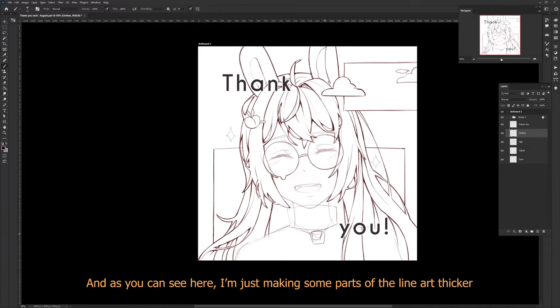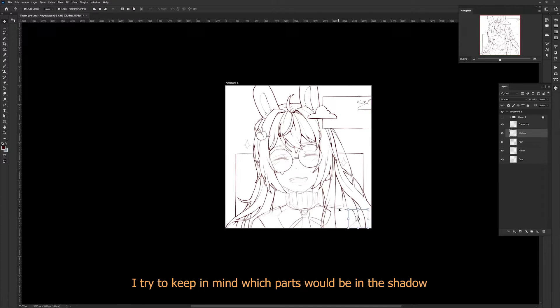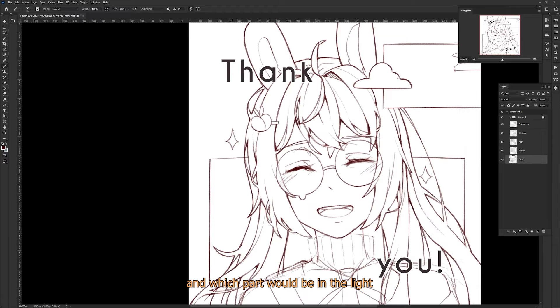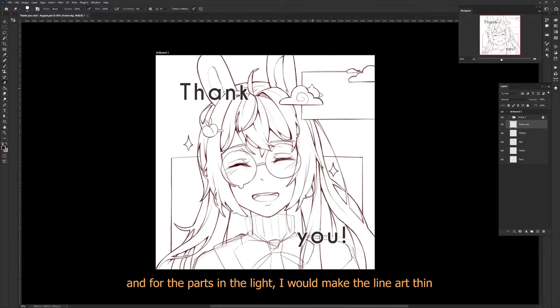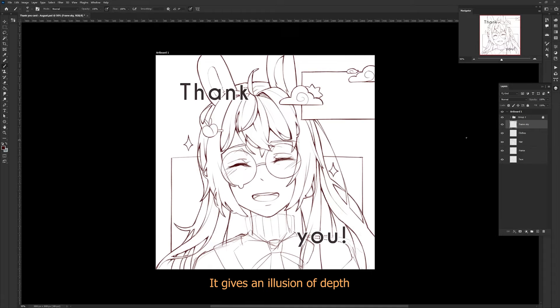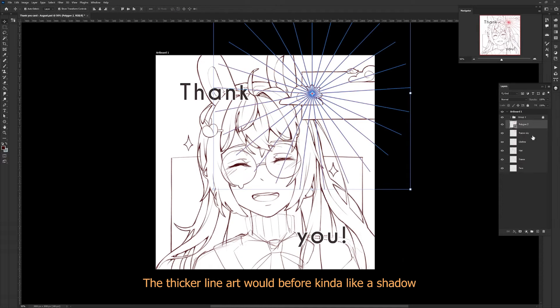I try to keep in mind which part would be in the shadow and which part would be in the light. The parts that would be in the shadow I give thicker line art, and the parts that would be in the light I give thinner line art. It gives the illusion of depth — the thicker line art acts kind of like a shadow.